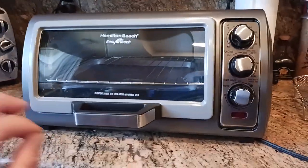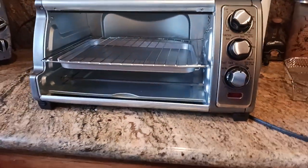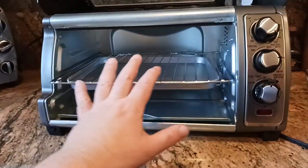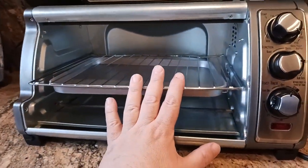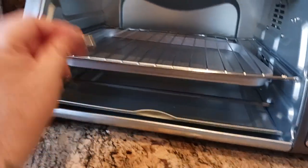For best bang for the buck, without having to spend $250 or $280 on a toaster oven — my God — this, to me, was the best bang for the buck.